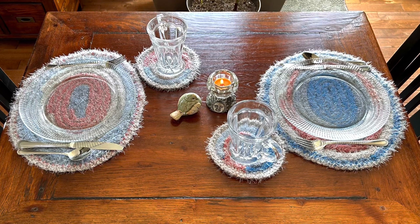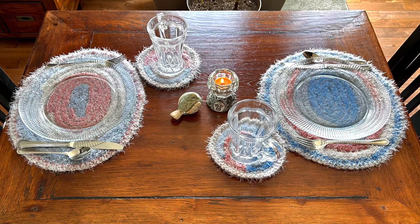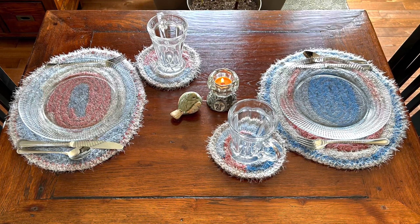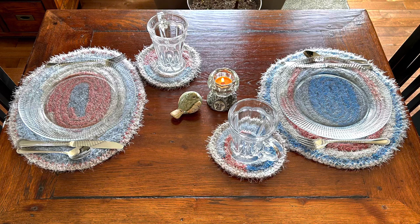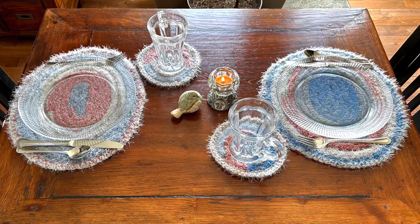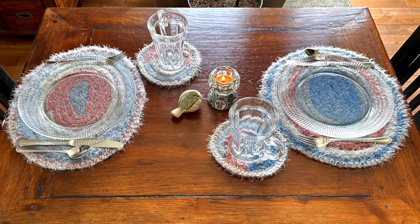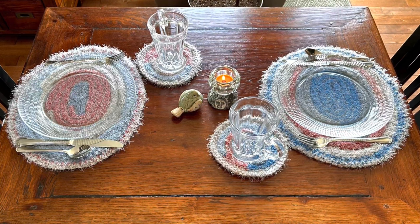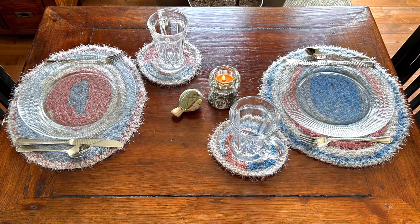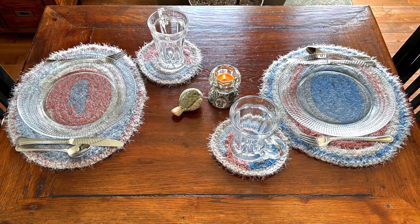Here it is on my table with glass plates. If you don't have any clear glass plates, head off to a thrift store — they're like a dime a dozen. That's actually where I got these plates. And if you choose to make this set as a gift, head off to the store and grab a clear glass plate as well and gift that along with the placemat set, because it really would make a beautiful gift.